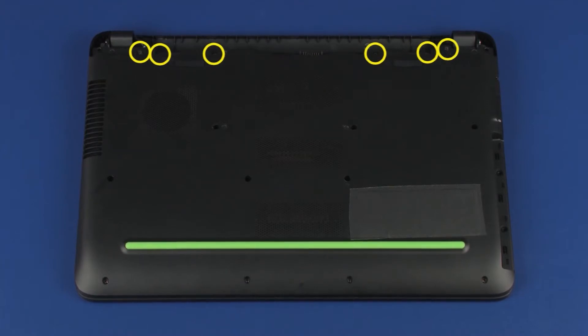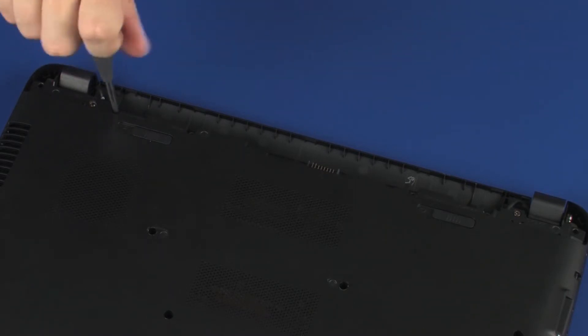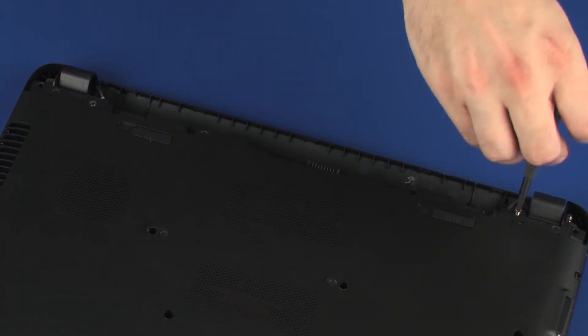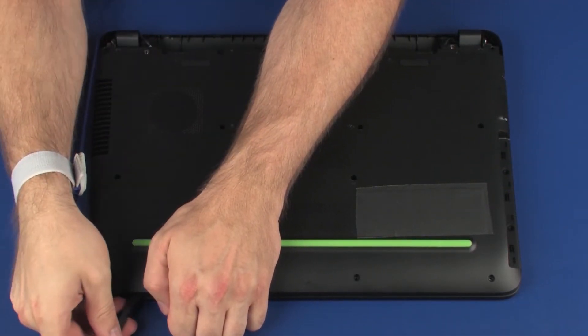Remove the six 10 mm P1 Phillips-head screws that secure the base enclosure to the top cover. Carefully separate the edges of the base enclosure from the top cover.